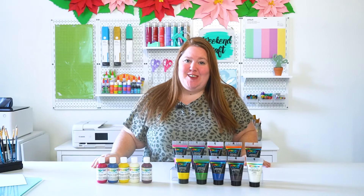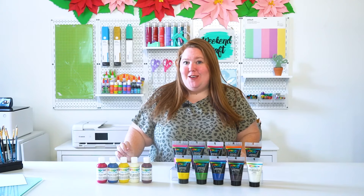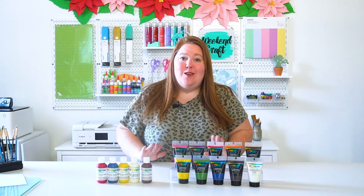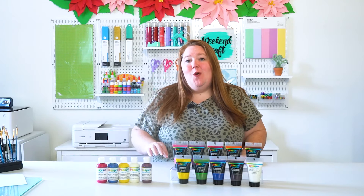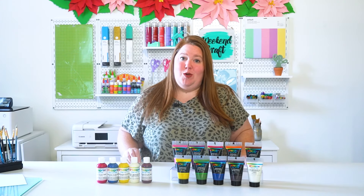Hey, it's Michelle from Weekend Craft here. Today we're going to be talking about sublimation paint. Sublimation paint is a great way to get started in sublimation without actually having to buy a sublimation printer.